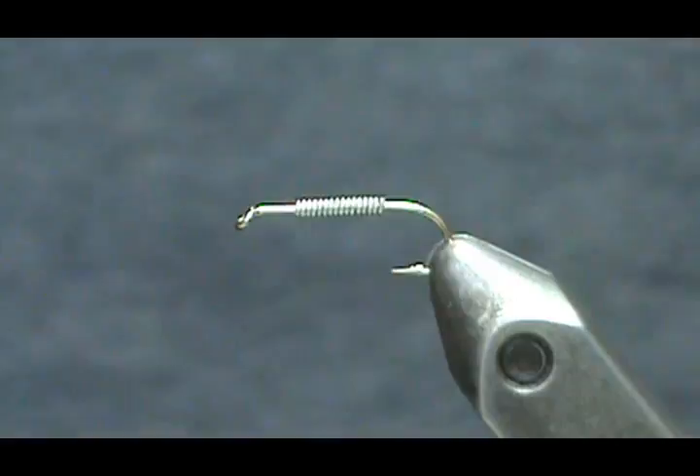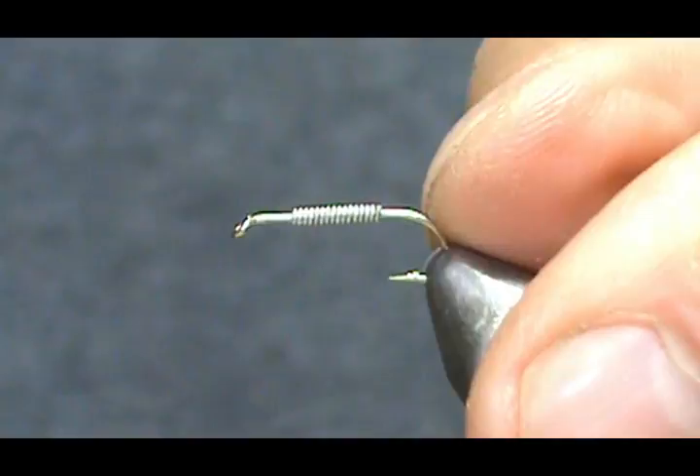Welcome back to another edition of Fly Tying for Beginners with Jim Ashura. Today we're going to tie a very simple nymph pattern called the Near Enough.